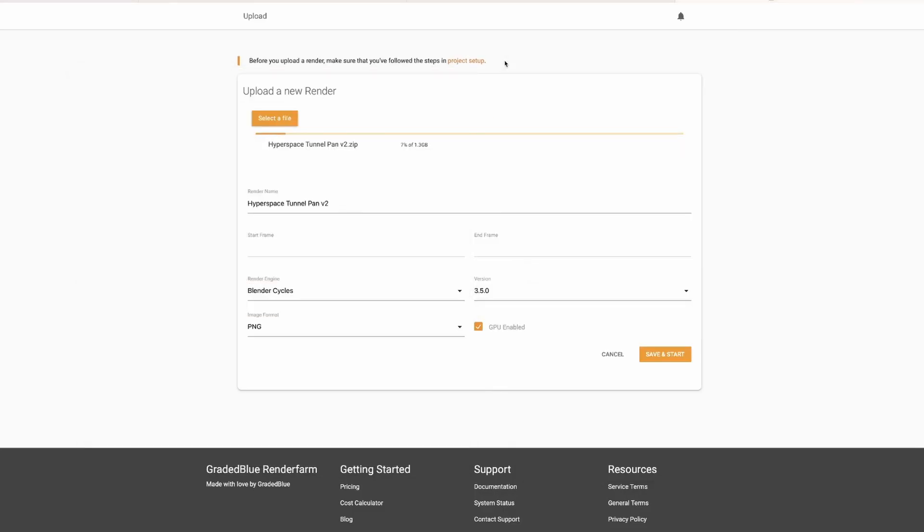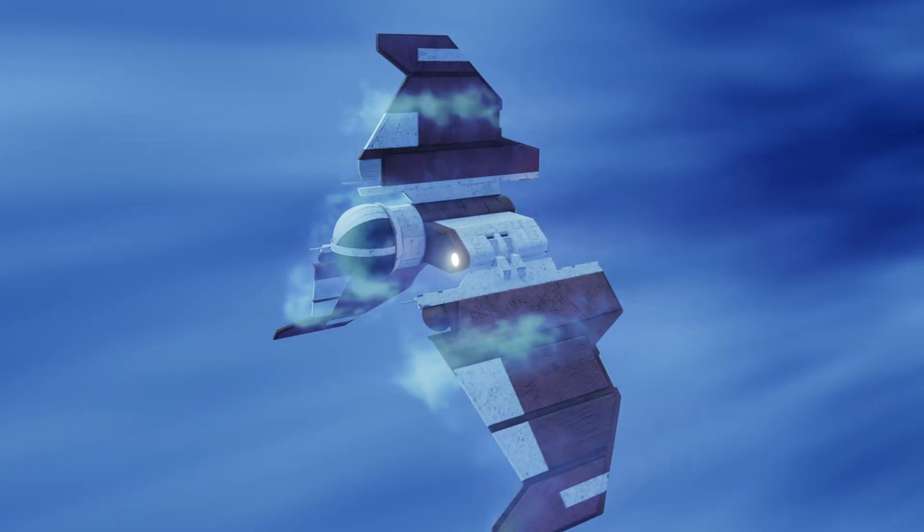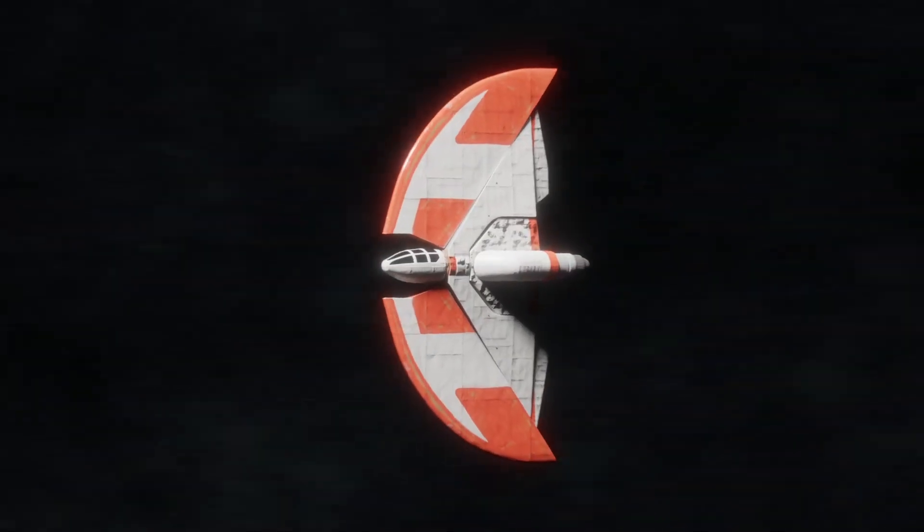Talking of faster, if you want faster rendering, then I have the online rendering service for you: Graded Blue Render Farm. It's simple, easy to use, and it's the lowest cost online rendering solution. So if you want to render faster, have a look at Graded Blue Render Farm — the link is in the description.